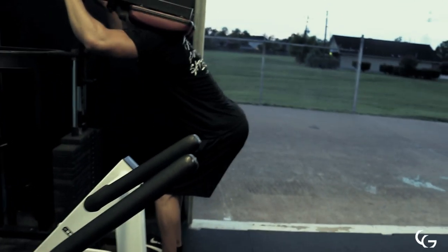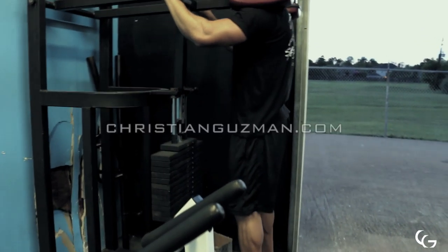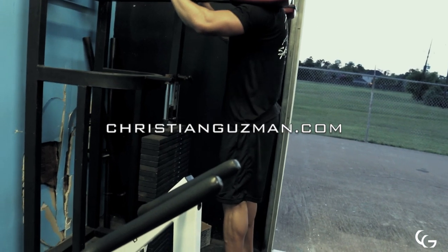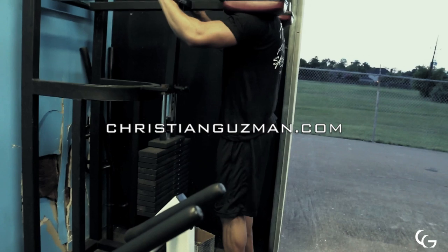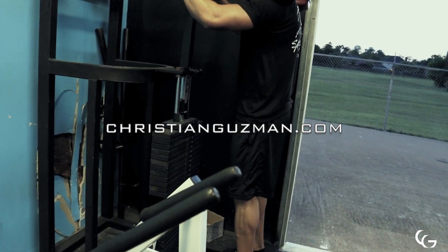I also did a few sets of standing calf raises at the end of this. As always, thank you all so much for the support. You can check out christianusemind.com to see my 8 and 12 week macro coaching packages, along with 90 day transformations, meal and workout plans, and all my apparel. This 'Never Satisfied' t-shirt comes out late next week, so keep an eye out for that. I'll catch you on the next video.